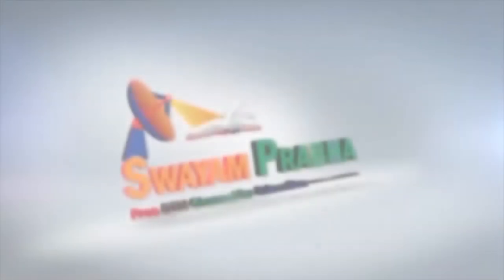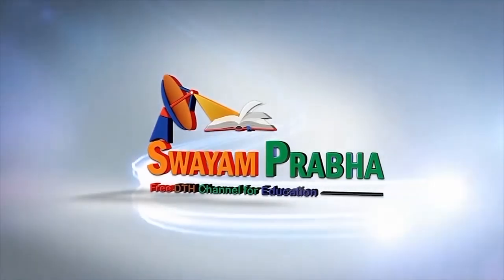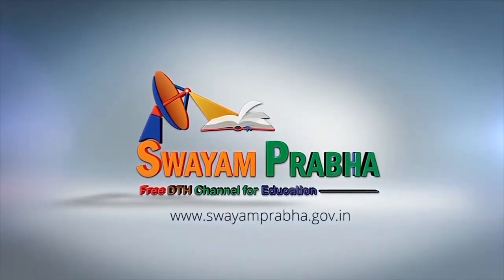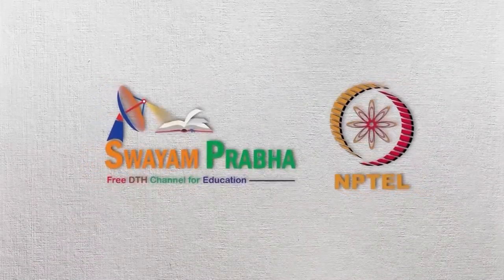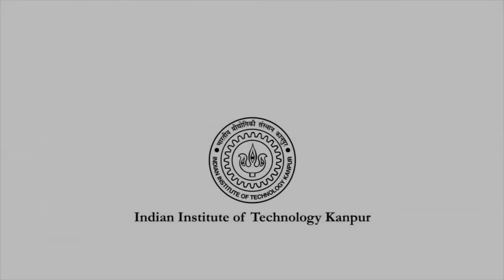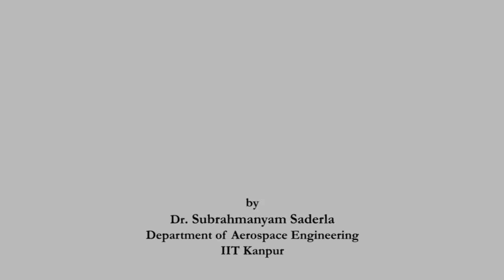Swayam Prabha. Digital India. Educated India. Hello friends. We are in the Aero Modeling Laboratory of IIT Kanpur.